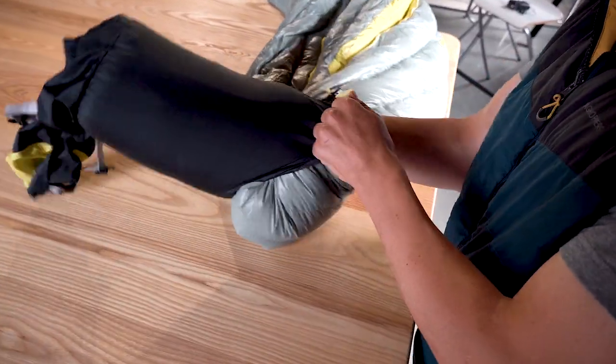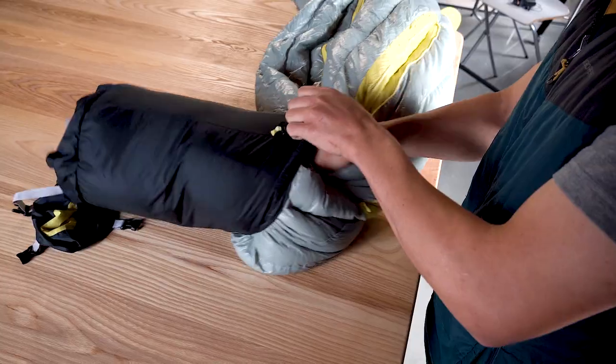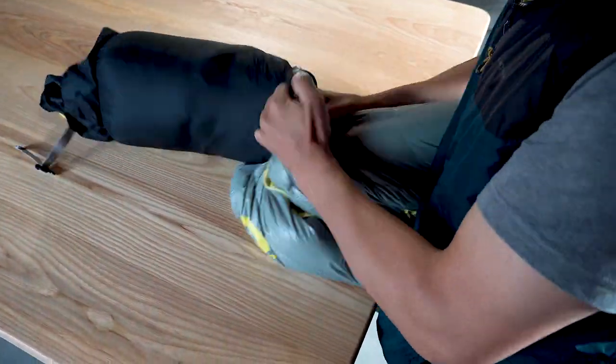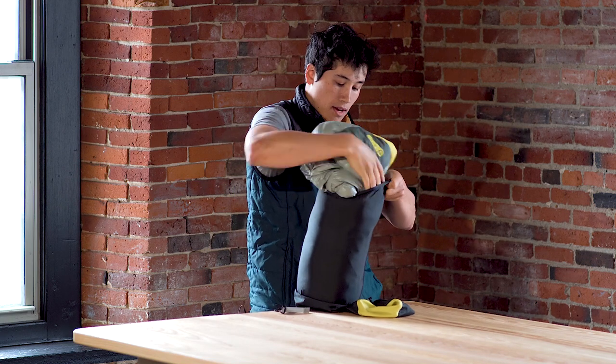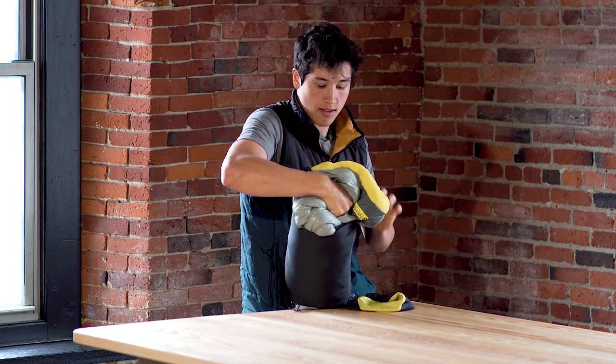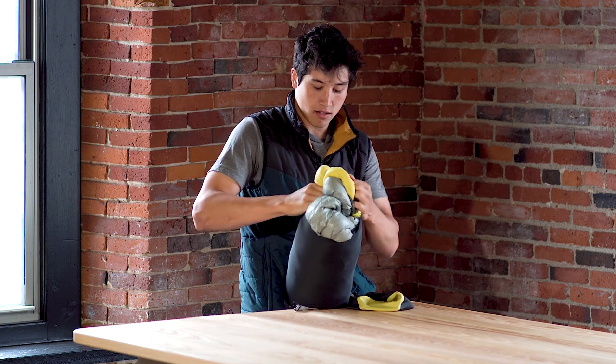I'm going to work all the way around the bag, then holding it against you and stuffing the last little bit onto the top.